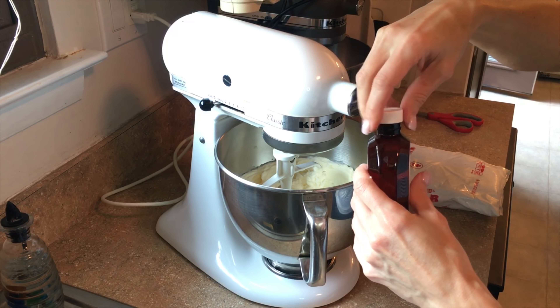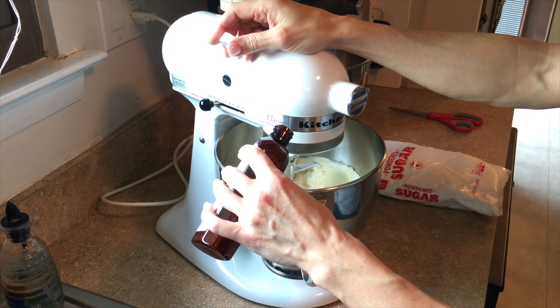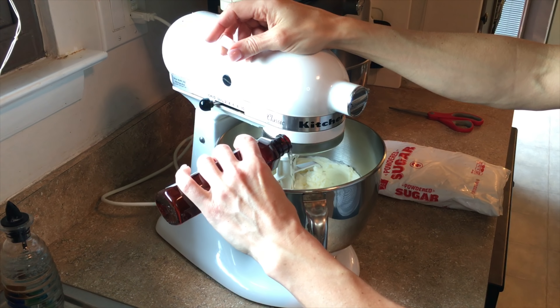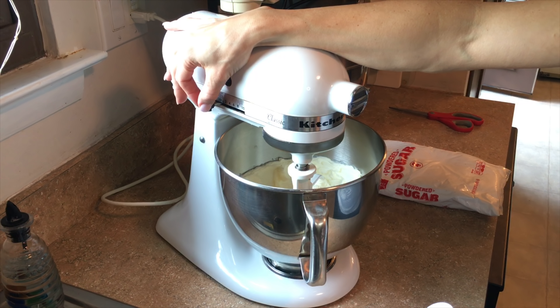This is where I add a little vanilla — I always eyeball it, maybe one to two teaspoons. You can measure it out, and then cream that together.